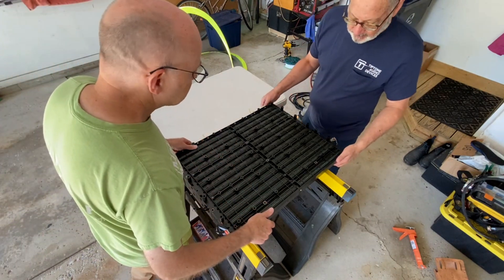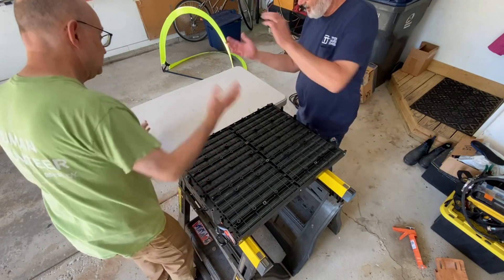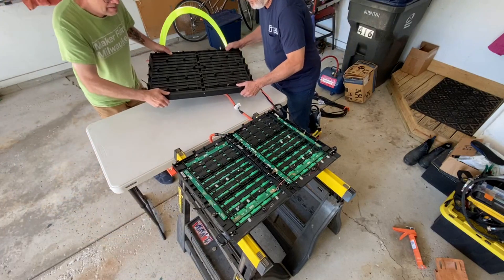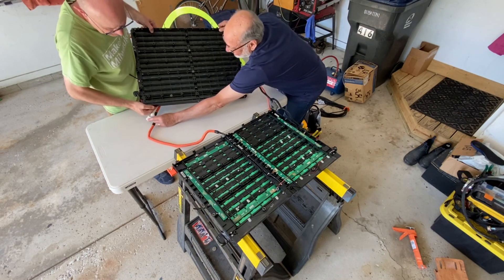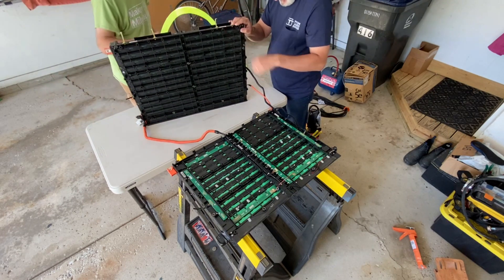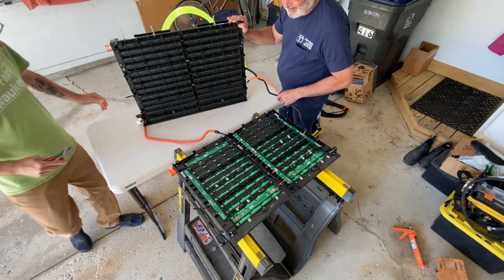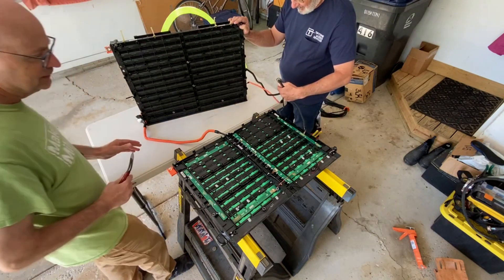Back to chemistry: this is nickel metal hydride, and if they are D-cells, that means they're about 1.2 volts per cell. Those individual tubes — about half the width of the whole battery pack — hold five cells. So you put ten such cells together and get about 12 volts per column. Link all of those 12-volt columns in series and you get up to about 180 volts. Our suspicions are confirmed as the thing opens up — it really is made up of packs of five D-size nickel metal hydride batteries each.